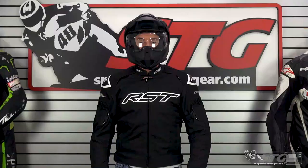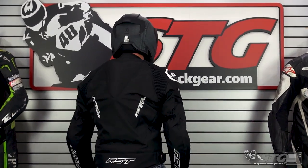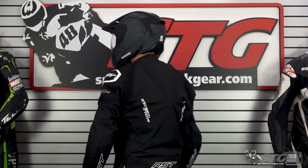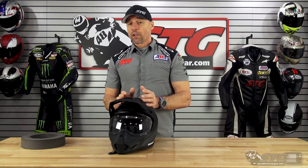It has a highly adaptable fit — I think there are 27 different fit configurations available on this. I measure 58 centimeters with an intermediate oval head shape, and this is a medium. I wore it at my desk; I've not ridden it in the middle of the Corona-pocalypse right now. I would say this one runs true to size and it's got a good comfortable fit — intermediate oval shape for sure.